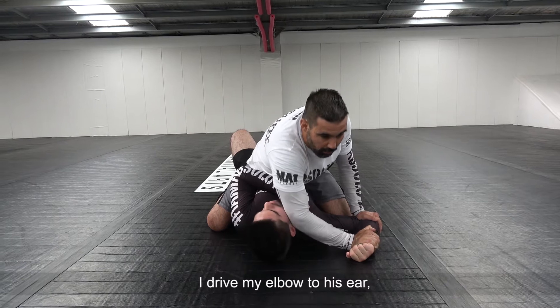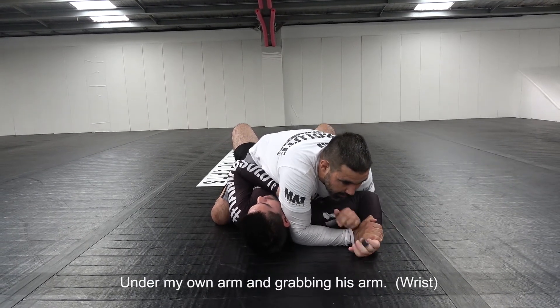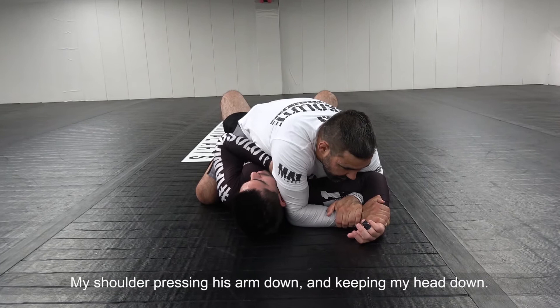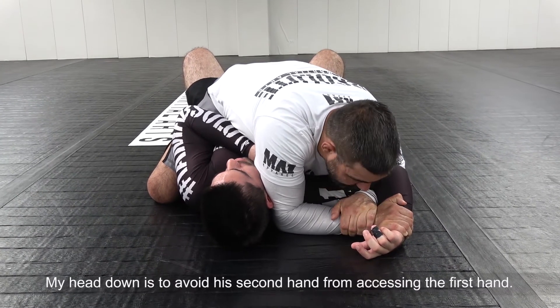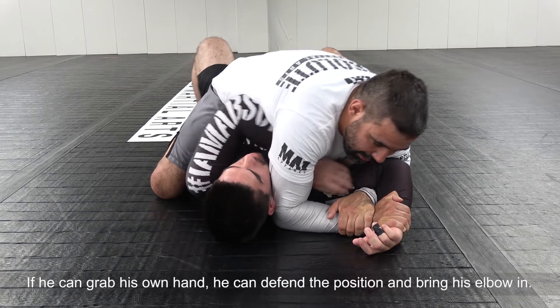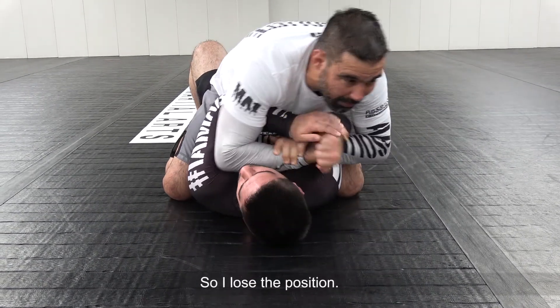I drive my elbow to his ear and my second hand goes down under my arm, getting his arm. What I need to focus on here is my shoulder pressing his arm, and then I keep my head down. The head down is to avoid his second hand from accessing the first hand — if he touches the second hand, he can defend the position and bring the elbow in, so I lose the position.